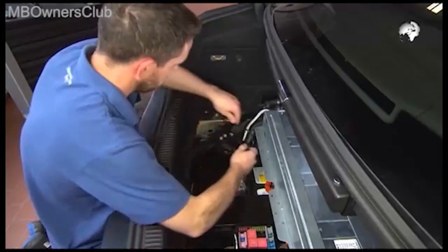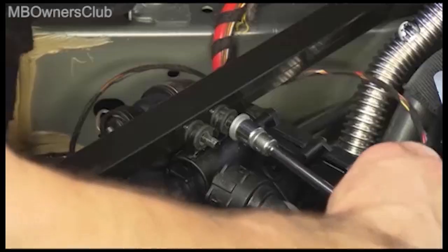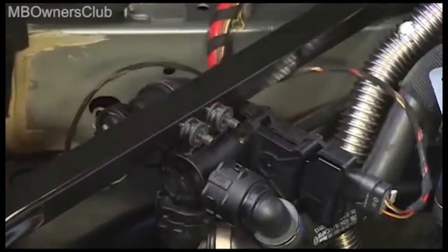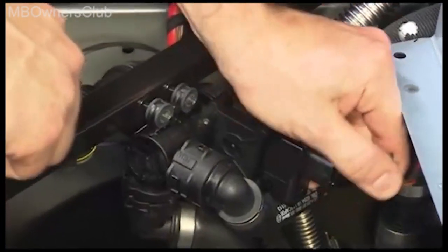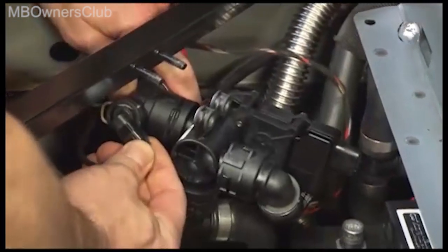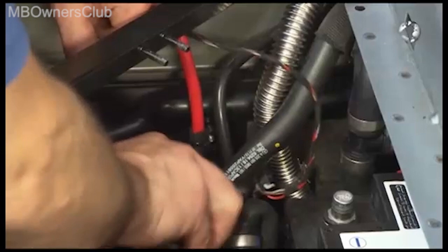The coolant pump is mounted with two screws. Unscrew them and disconnect the electrical connectors. Set the pump to one side.